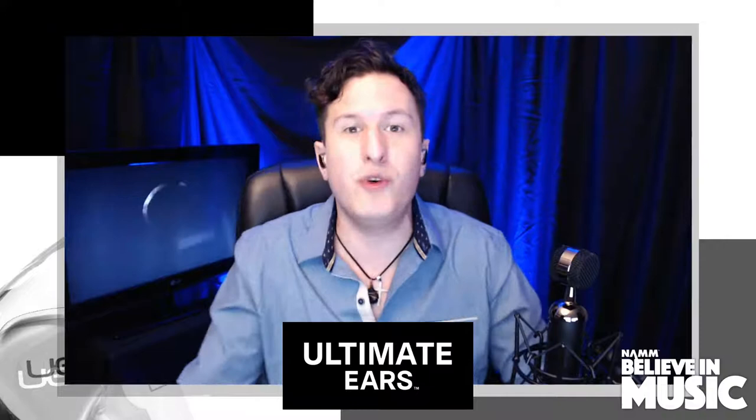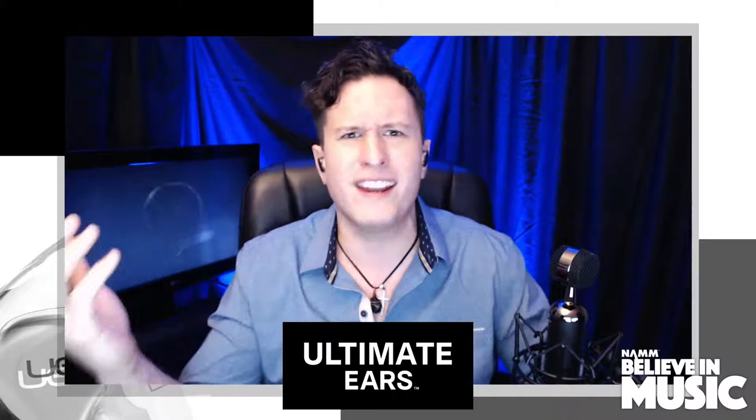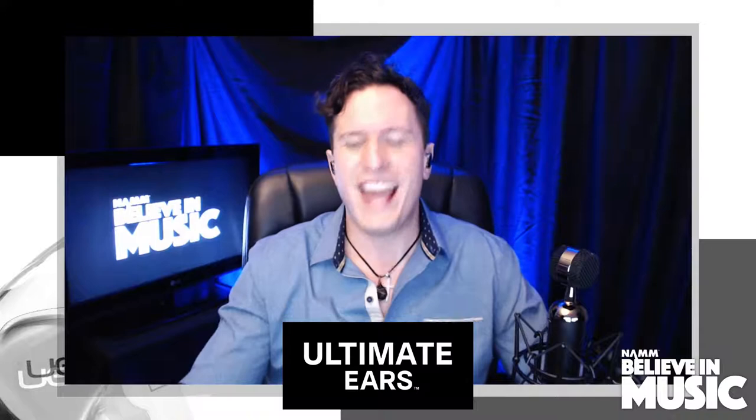You're also eligible for the grand prize of a pair of UE Lives that come with UE Switch. It's a system where the capsule just pops off — you can change colors, customize it, put your own logo on it. Go over to YouTube right now, subscribe to the Ultimate Ears Pro channel and comment on this stream.